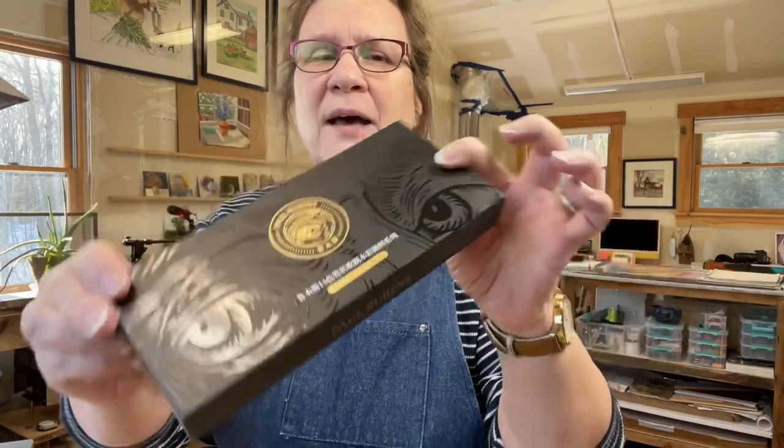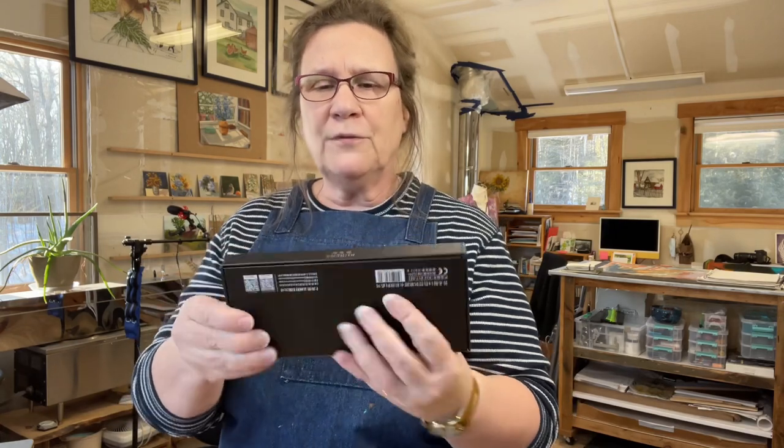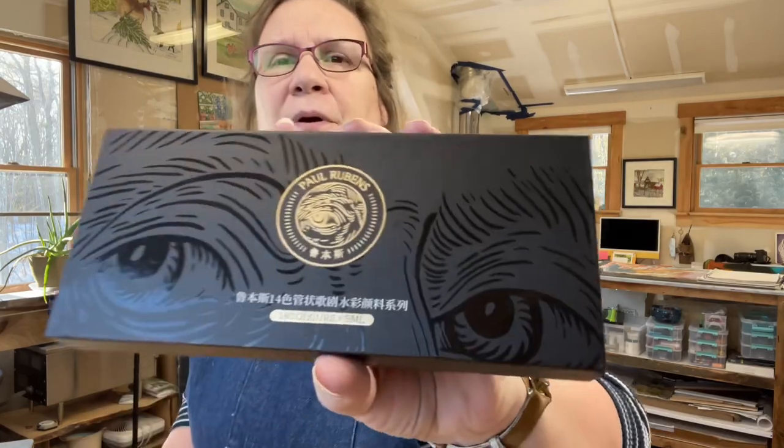Thank you very much, Paul Rubens, for always stretching me and talking me into trying art supplies I think I wouldn't be interested in. I love this packaging — it's a hard, beautifully made box wrapped in black paper. It is absolutely gift worthy. So we're going to play with these this week and put the other product away for another video.